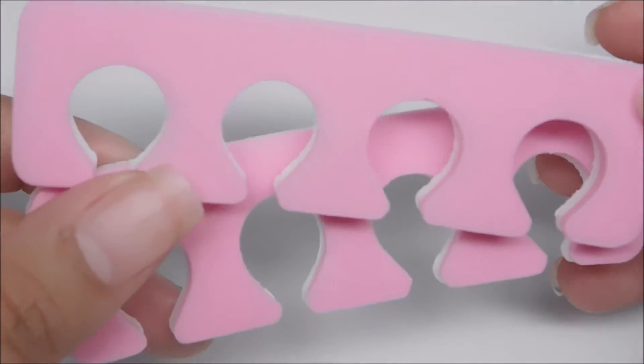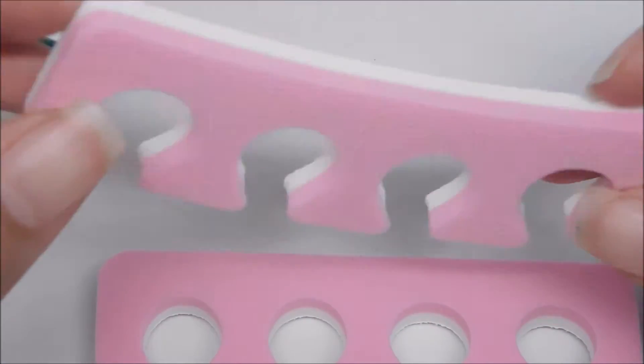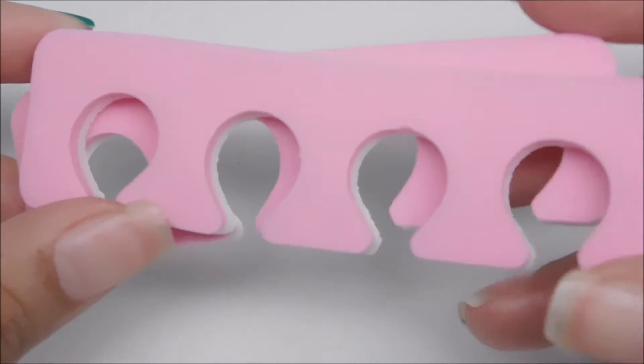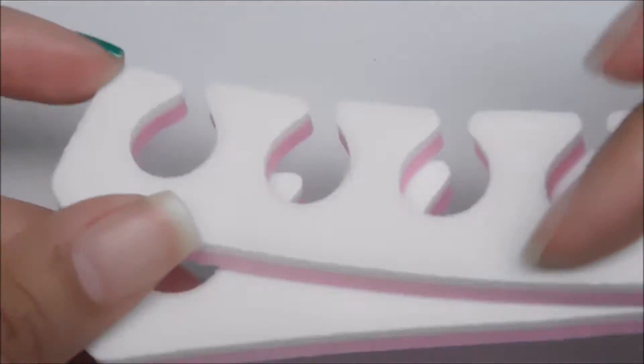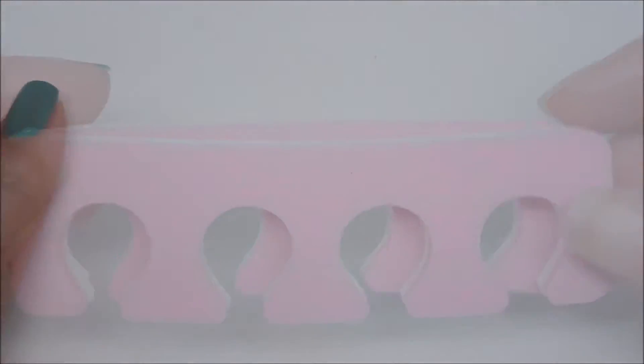So let's take a closer look at all the goodies. First up we have the toe separators. Really basic, really simple. They're foam, so they won't hurt your toes. These are the ones I usually seek out. Like I said, nothing special, but it's nice to have.